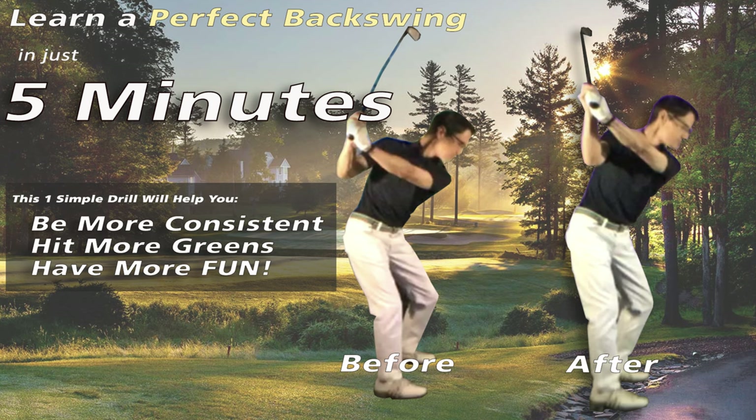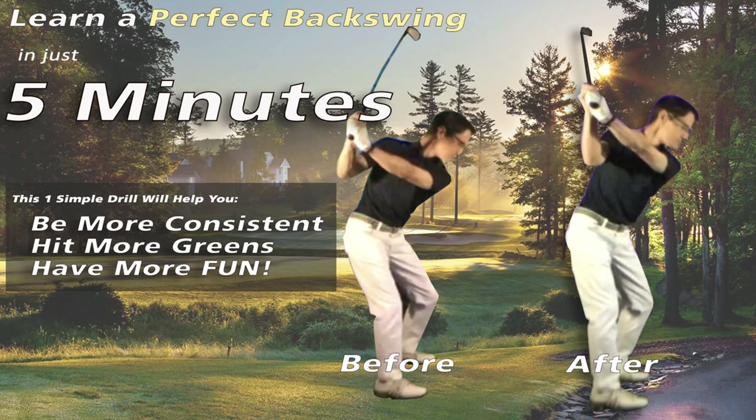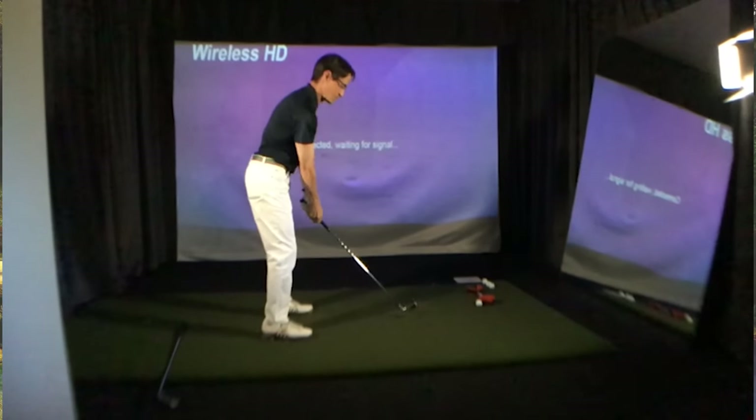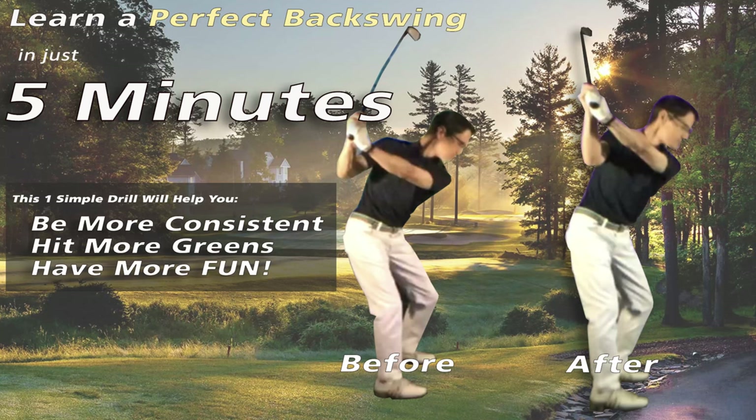Now Kevin is a single-digit handicapper, but as you can see from his before swing on the left, he was having to work pretty hard to play at that level. You can see with his swing on the right just how great a position he's in at the top of the swing, and he did this all using three super simple moves that you can learn in five minutes. These moves simplified his backswing so much he's now in as good a position as any tour pro on the planet.